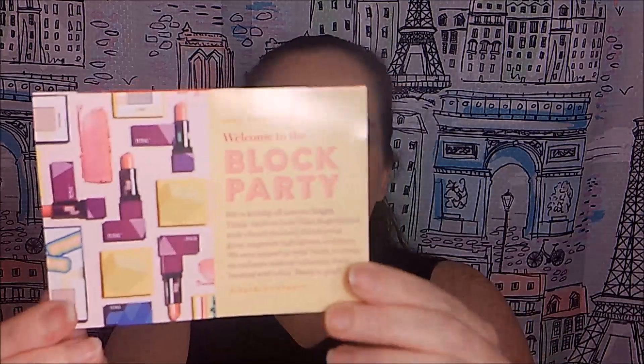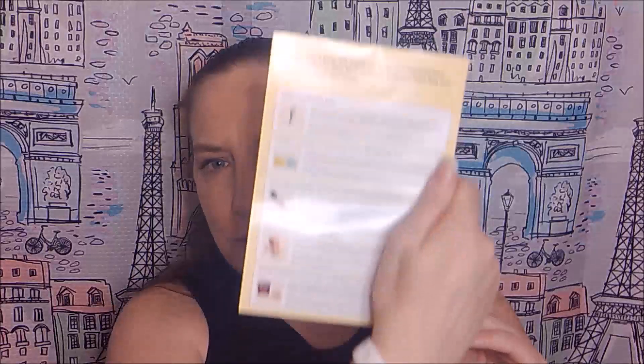Here is the card for this month. The theme is 'Welcome to the Block Party' — kicking off summer with bright, rainbow-hued glam bag stacked with vibrant shadows, shimmering gloss, megawatt highlighters, and more. They teamed up with Tetris to create an exclusive makeup collection that's bursting with color. Here's my list of five items.